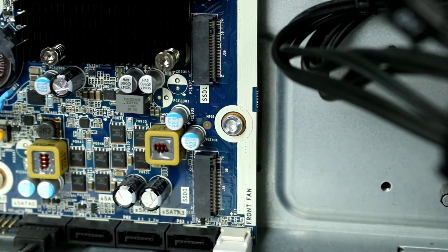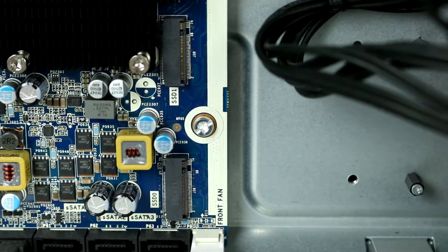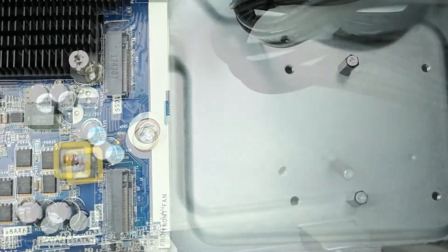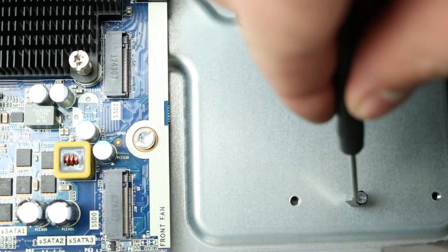To install an M.2 NVMe drive, begin by locating the M.2 PCIe slots on the motherboard. Next, place the M.2 drive into the matching slot, and use a Phillips head screwdriver to attach the drive to the board.